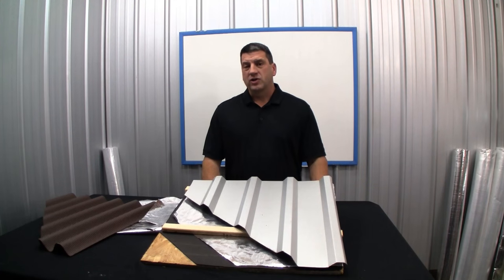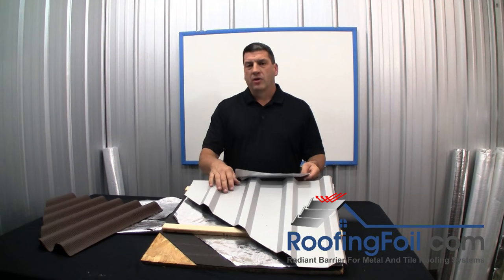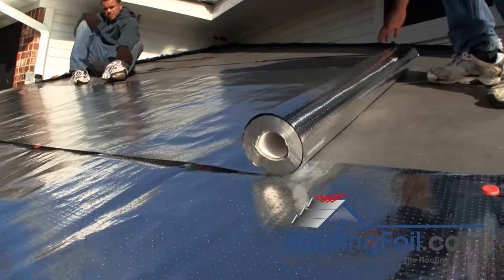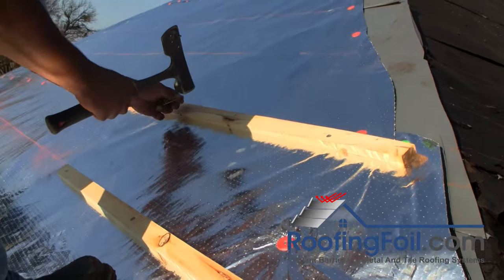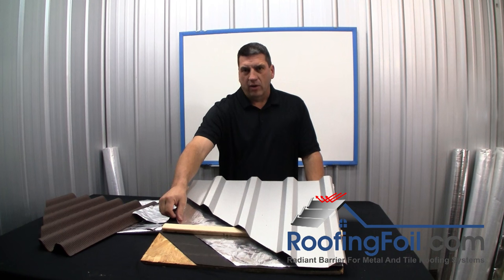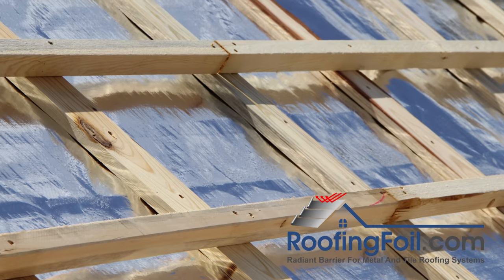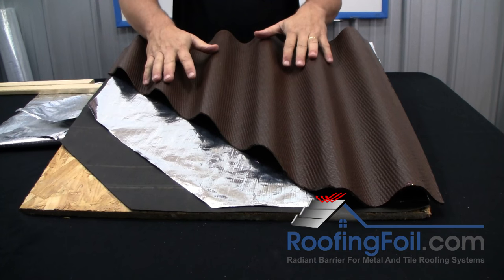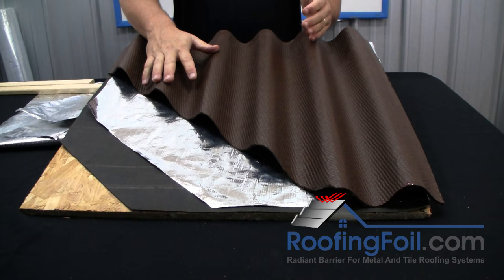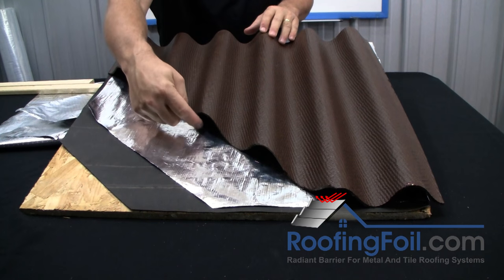In this video I'm going to talk about some different install methods for installing a radiant barrier in a metal or tile roofing system. You have to have an airspace in the assembly in order for a radiant barrier to work. This is typically going to be any roof that goes over a batten system, or some roofs installed directly to the deck like a corrugated product or a high profile metal roof, since they have minimal contact and have the required airspace.